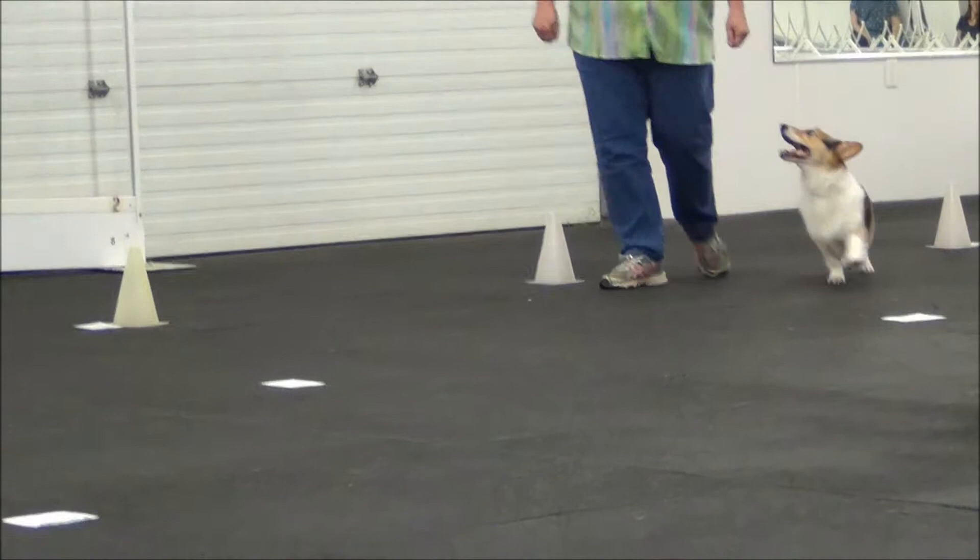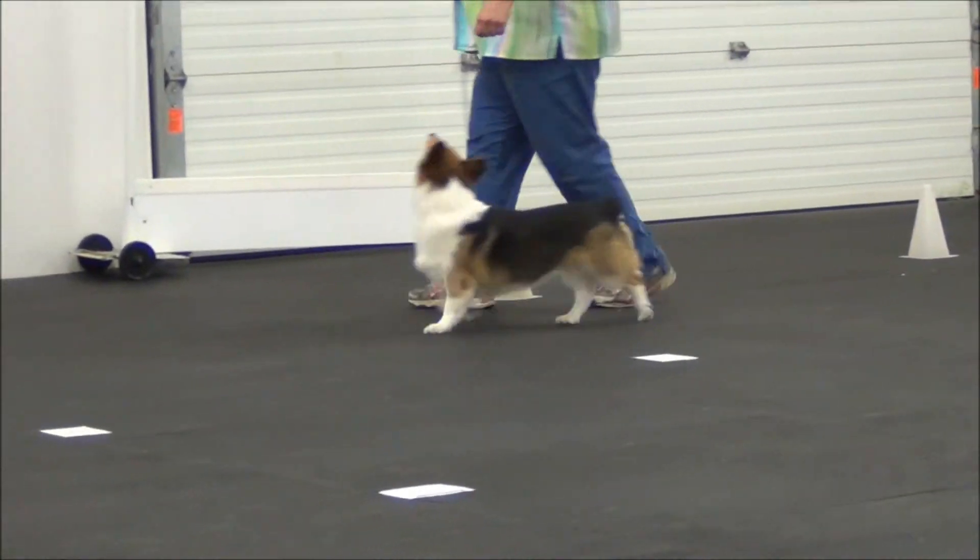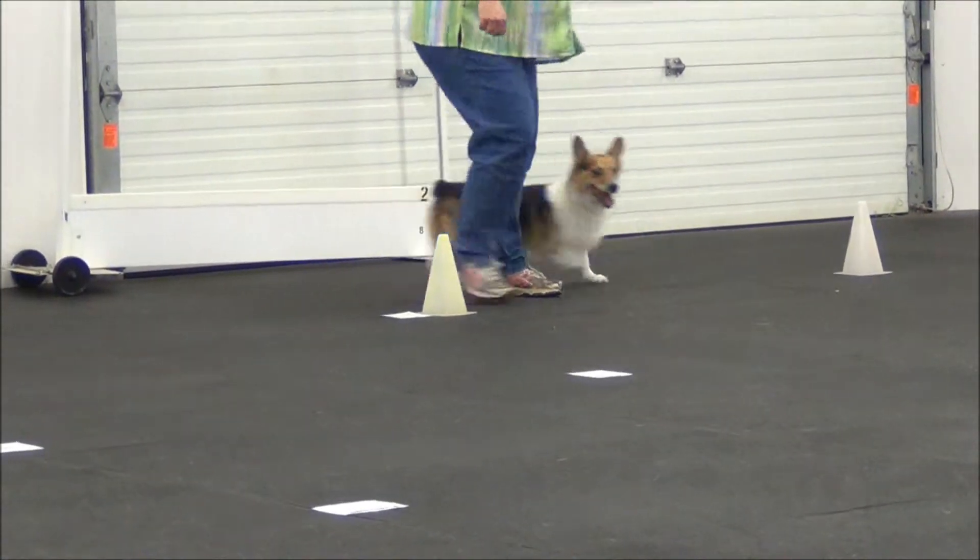Cone, loop, dog on the outside. Come here honey, come out. Cone, loops.